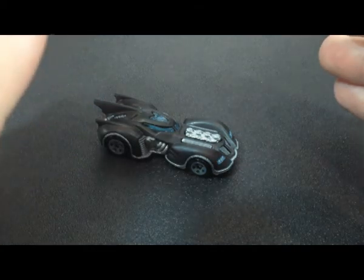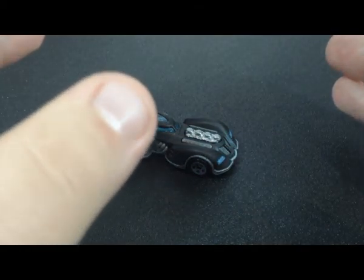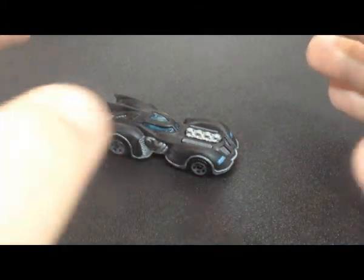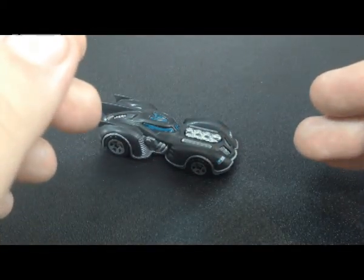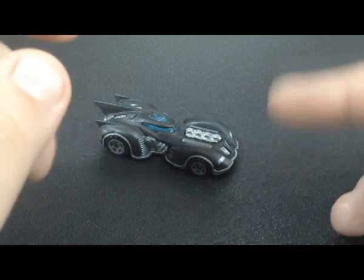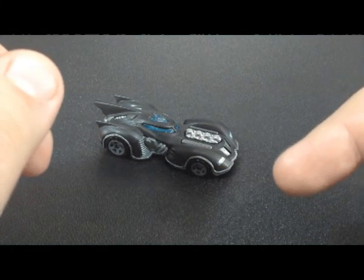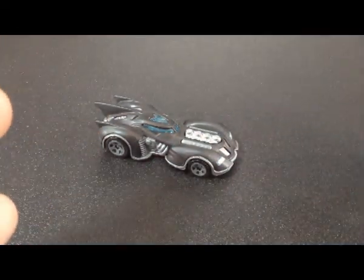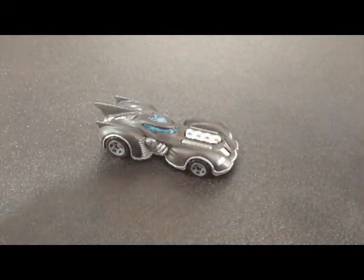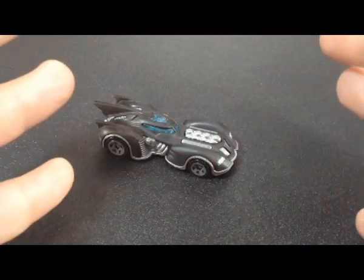And if you haven't played that game, or any of its three sequels, I highly recommend them if you're a fan of Batman. It was a really good game, had a great storyline, and it reprised the roles of the Batman animated series, like Mark Hamill as the Joker and Kevin Conroy as Batman. So it was awesome — it was like a little nostalgia trip. But anyway, it's got nice paint and a good mold, so let's get into the review.